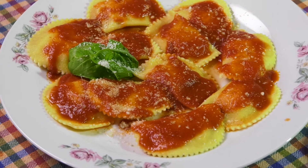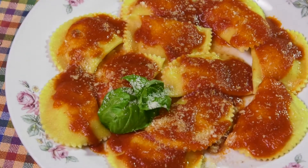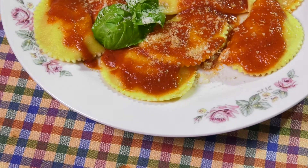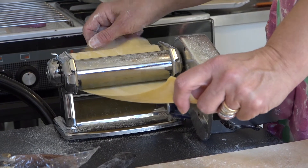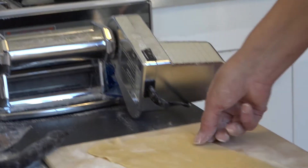I ravioli di ricotta dolci con pomodoro e ragù di carne, o ancora con sugo semplice o con cannella, zucchero e burro sono tipici del teramano e del periodo di carnevale. Infatti si preparano generalmente il giovedì grasso, forse per via della forma che ricorda vagamente quella di una maschera.